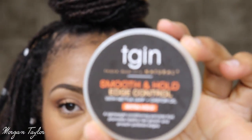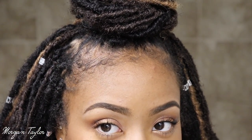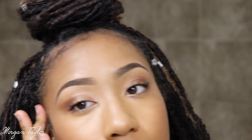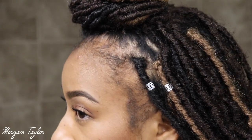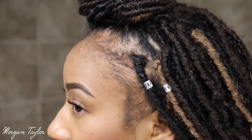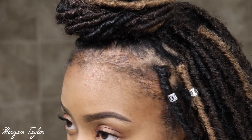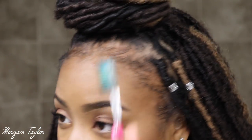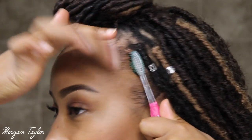Next I'm about to get my edge control and lay the edges down. I'm going to take my edge control — I'm using this one today, it's natural. I'm just going to put it on my edges, and then I'm going to take my toothbrush and brush it in.